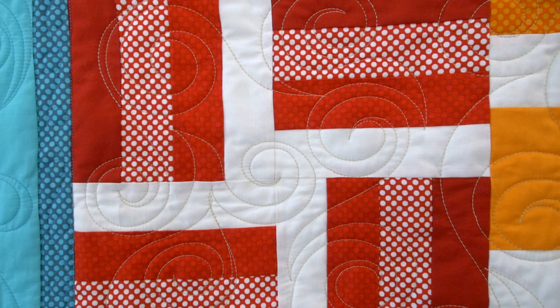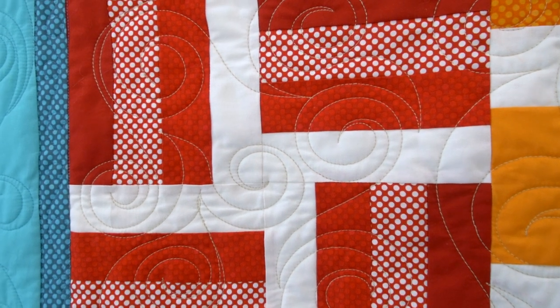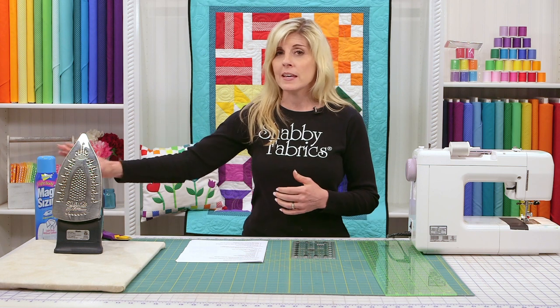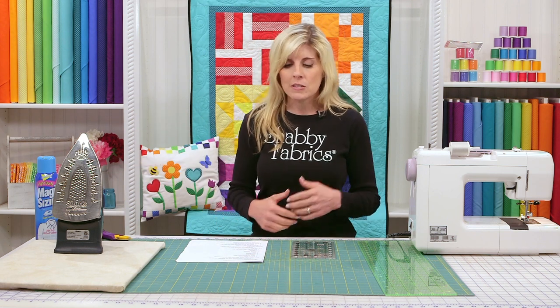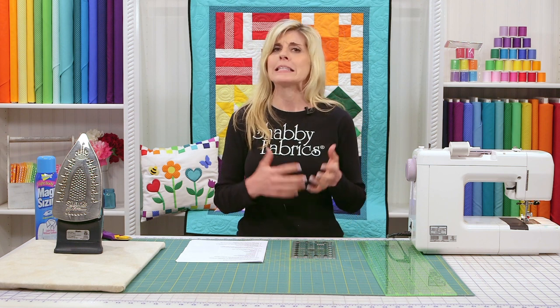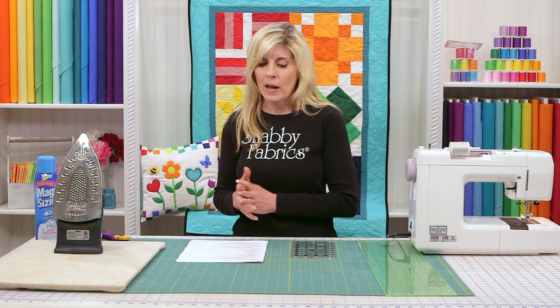Just like you learned in our first video, whenever we're getting ready to cut fabric, the first thing we want to do is use some sizing, get that all nice and ironed out, and cut our strips very accurately. I'll skip over those steps because it's the same disciplines, and we're just going to jump right into the quilt block.